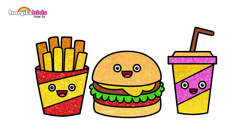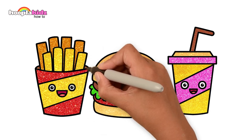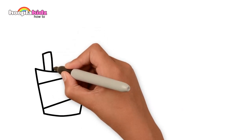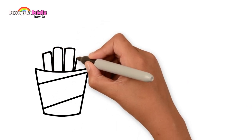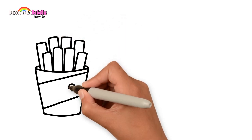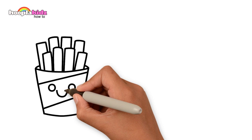Would you like to draw and paint a burger meal with me? Starting with the fries — the packet first and the fries themselves. Let's do two layers. Showing some dimension and a smiley face.